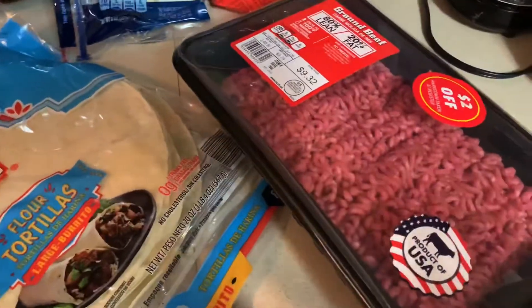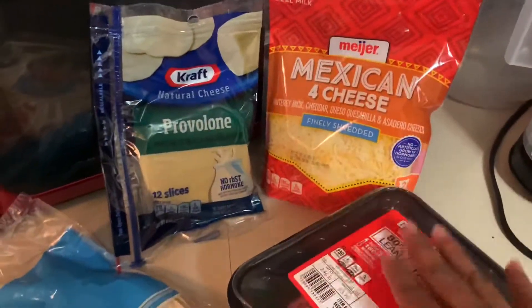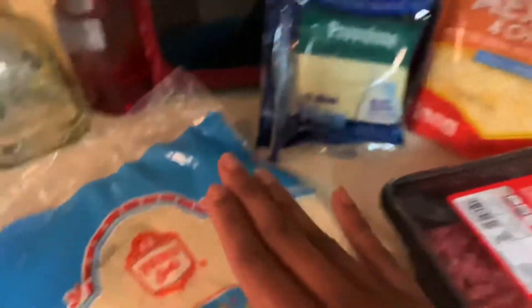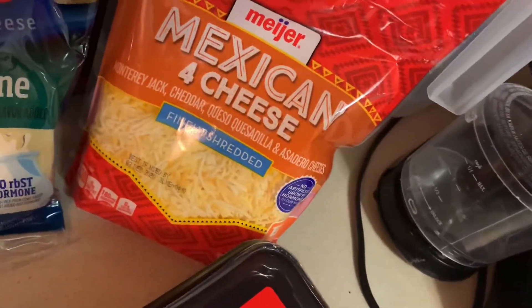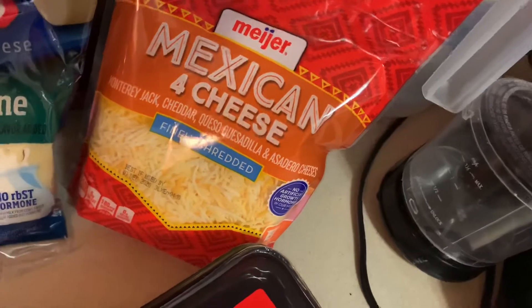You will need hamburger meat. I do have two different cheeses — one you're actually putting in the meat and the other one is going on your tortilla. I have Mexican four cheese, Monterey Jack cheddar, queso quesadilla and asadero cheeses. I also have provolone, the tortillas of course, cream cheese, salsa, and taco seasoning mix.